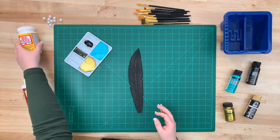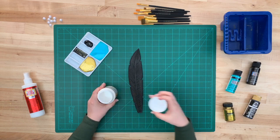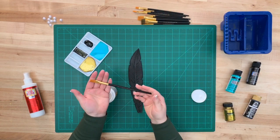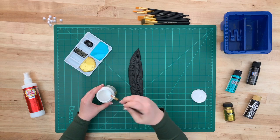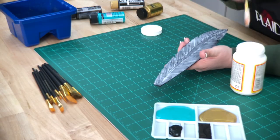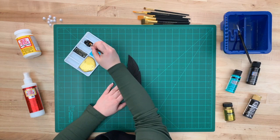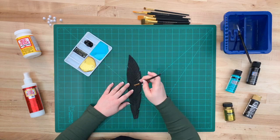To prime our piece we're going to be using Mod Podge Matte. Just use a flat brush and apply it onto your feather, going in one direction — we don't want the Mod Podge to cake up into the recesses we made using the wood burner. Then repeat it onto the other side. If you're using a light colored foam, it's really important to base coat your feather black.